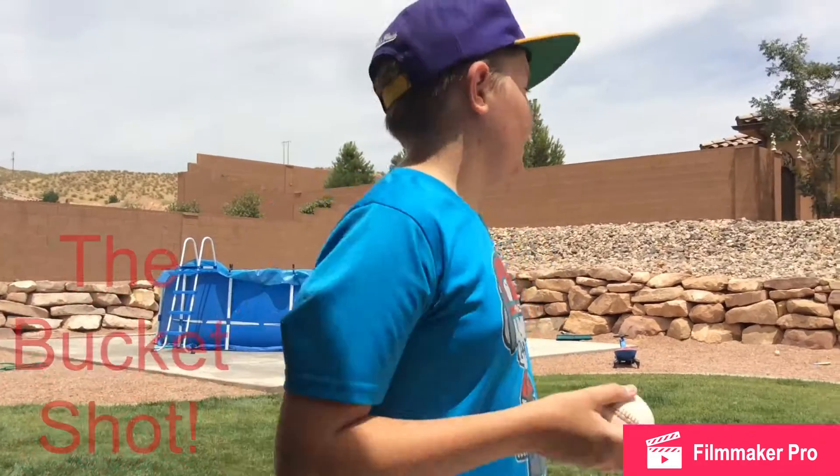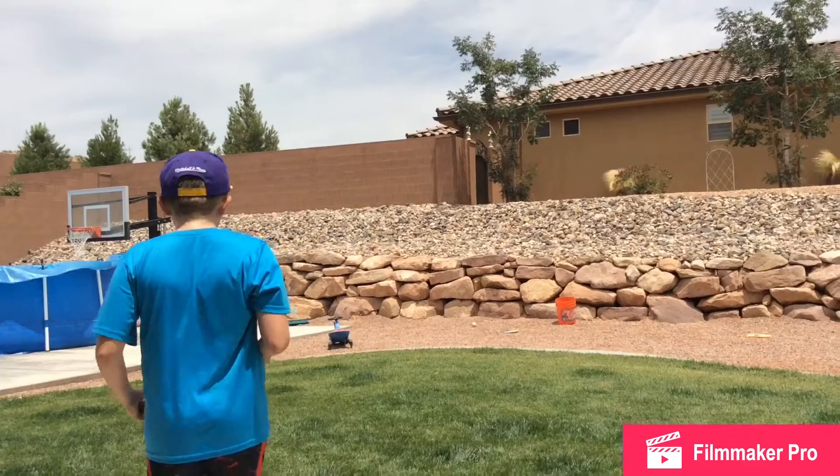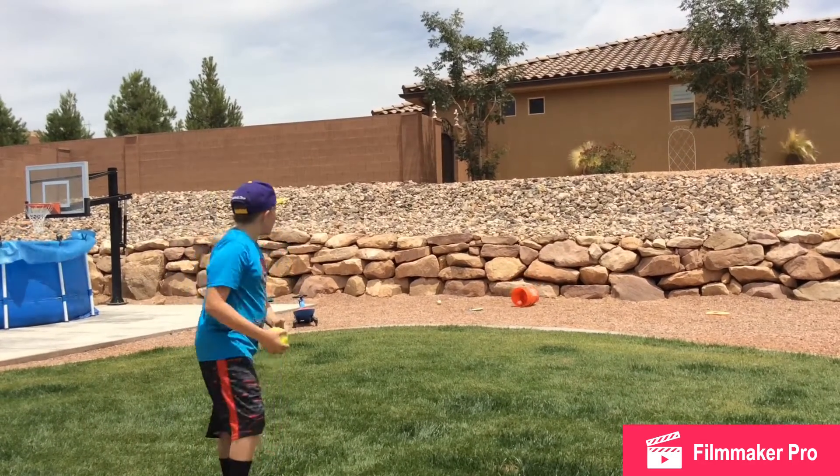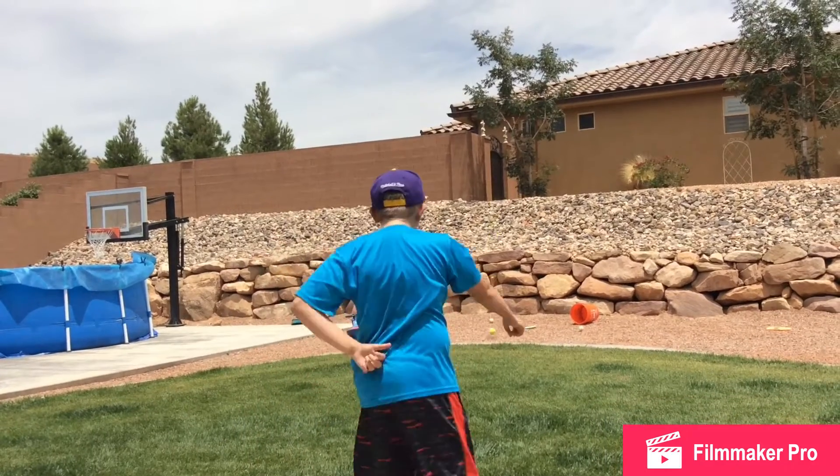This is the bucket shot. Yeah! Let's go! Woo!